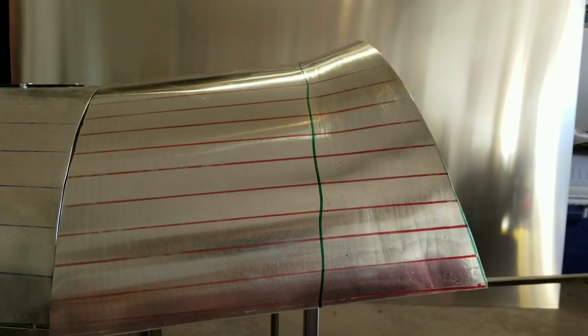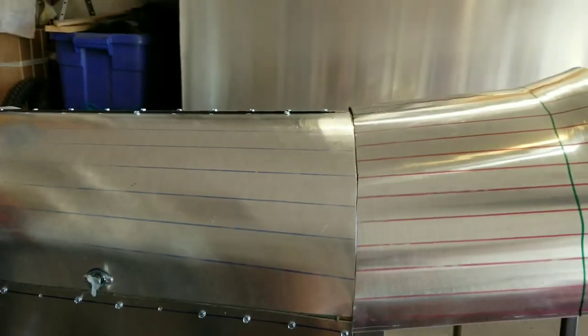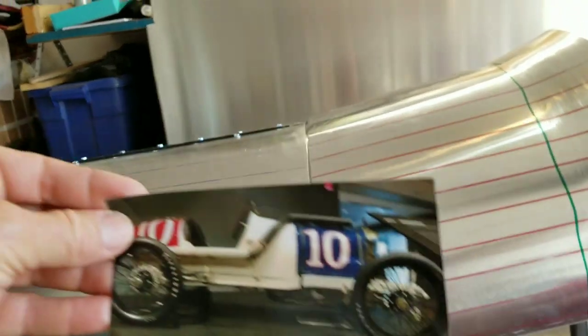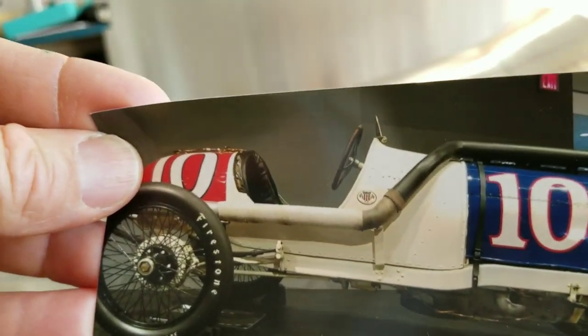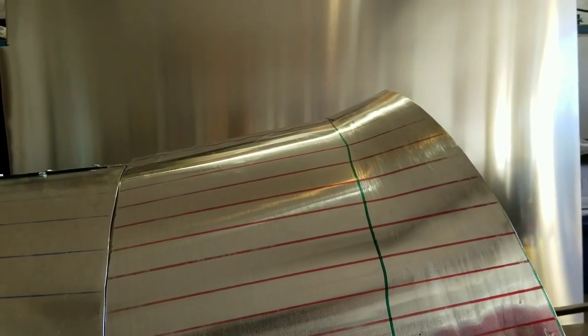This is turning out pretty good. What we're trying to get is — see that little rise there by the steering wheel? A little bit of a curve in the body line. That's what we're trying to achieve. I don't have quite enough bend in it yet, but the goal is to get that much curve into it.